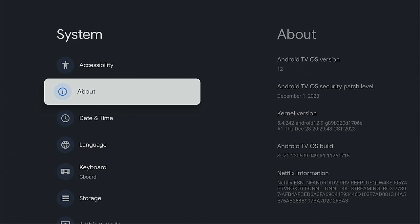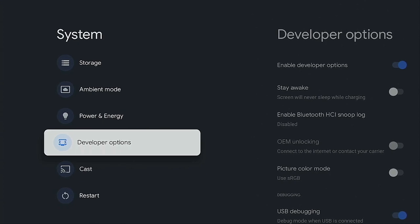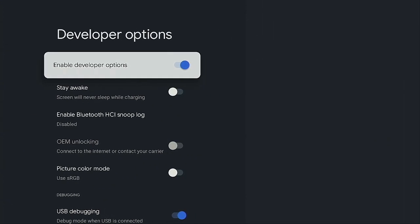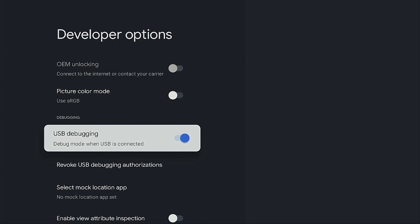Once you have Developer Options, go to System, go over to the right to Developer Options, go over to the right again, and scroll down to USB Debugging. If that is highlighted or turned on, go ahead and turn it off — because once your system reboots, it's not going to recognize your external drive.